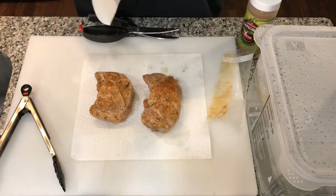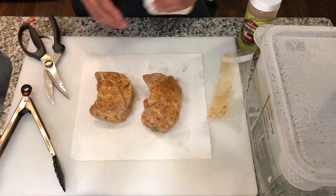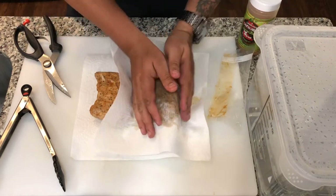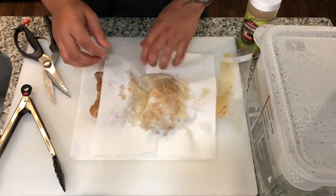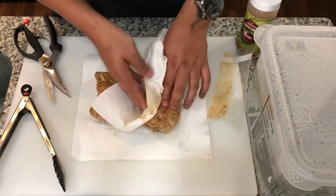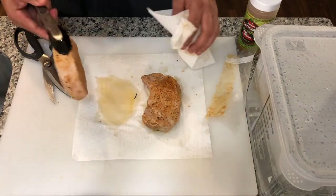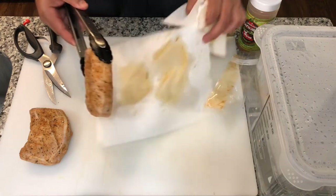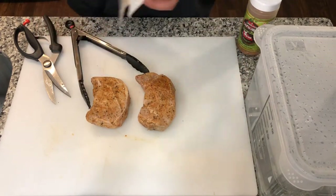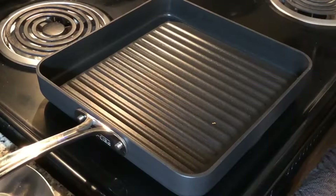They're practically done — you could eat them like this if you wanted, but I don't want to. Let's dry these off real good. The key to drying anything off, whether it's pork chops or steaks, is that when you put it on a cast iron or non-stick griddle it lets you form a really nice crust. That's why I put one paper towel on the bottom too, so it's already absorbing moisture from that side. Then take them over to the cutting board, ready for the griddle.